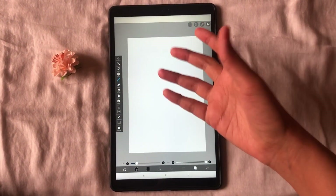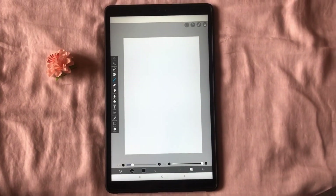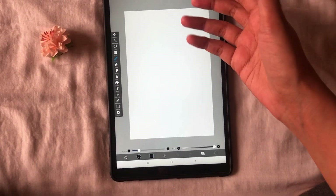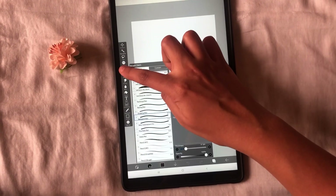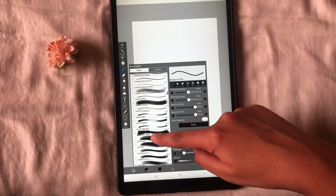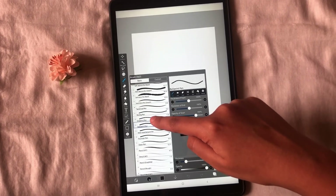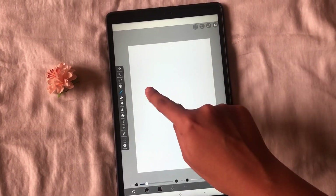This is the canvas and these are all the options you require for your drawing. Let us explore all the options one by one. Before drawing, all you need is an outline, so you can use a brush or a pencil. Let's explore the brush option — click on the brush icon. Here you can see all the different types of brushes with their varying thickness and texture. Let us choose this ballpoint pen brush and scribble on the canvas to check its texture and thickness.